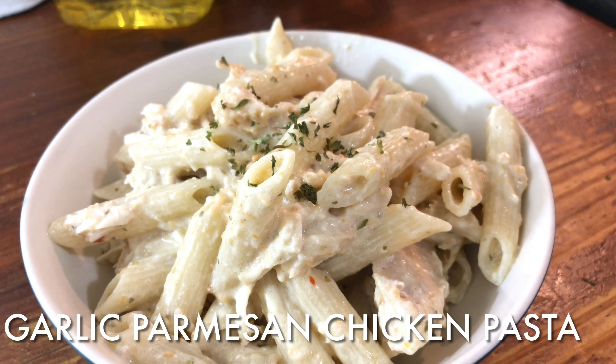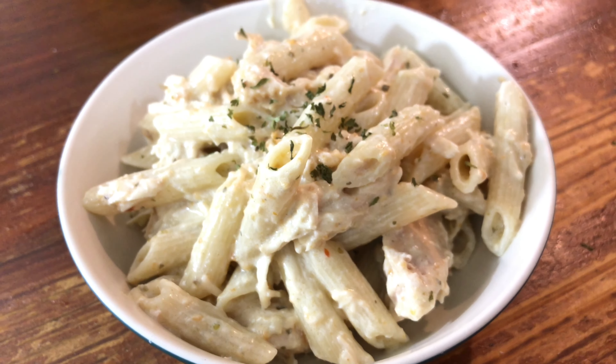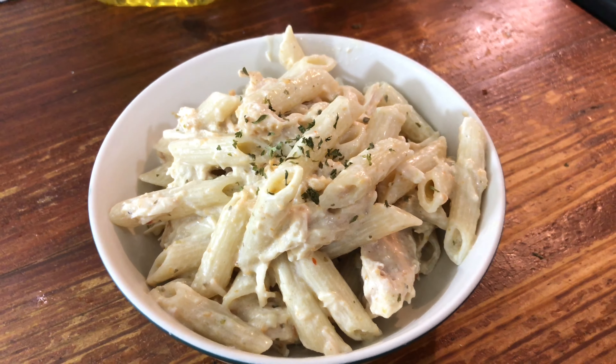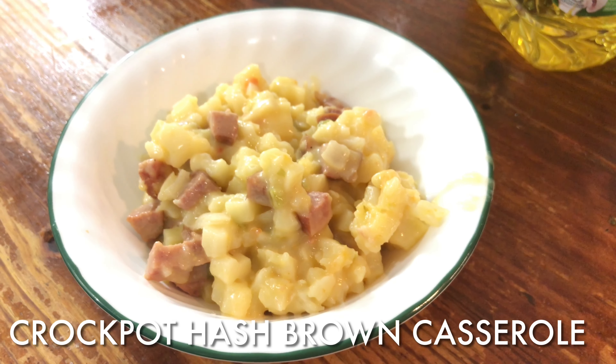This is the finished product. I took it out real quick and set it up so you can see it. It's real easy, quick, and it's the best. It can cook during the day — it only takes a couple hours to cook though. All right, on to the next day.